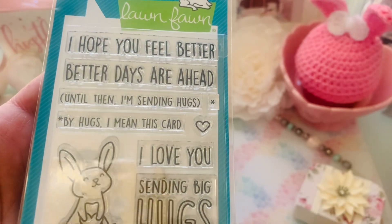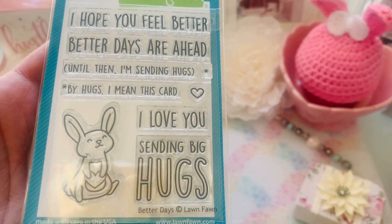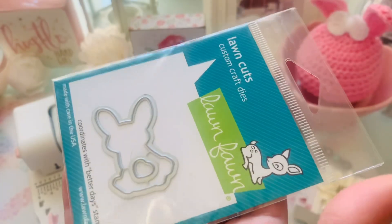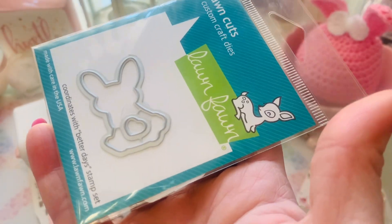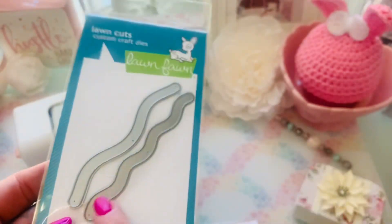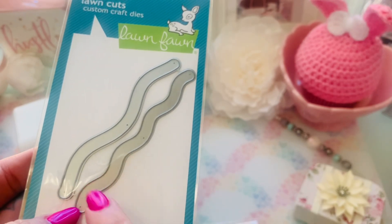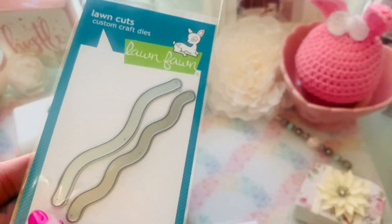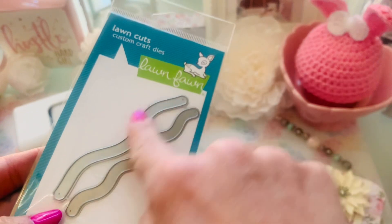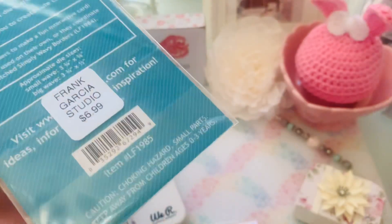And he also got these in as well. Here is this super stinking cute stamp — look at the bunny holding a heart, so stinking cute! Lawn Fawn is normally very pricey. And then here's the coordinating die for the bunny and the heart. I also grabbed this right here because I'm going to be doing a Lawn Fawn class in March at Frank's studio, and this is a component for that so that it can slide — you can have a little critter on the card and it'll slide. So these are slide over waves, and it's $6.99.